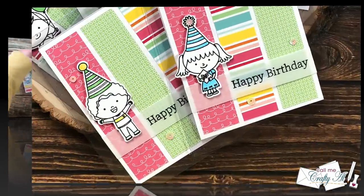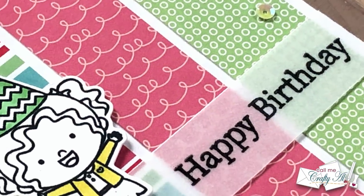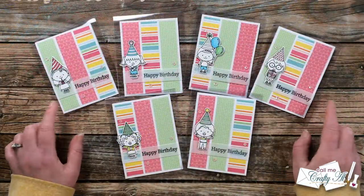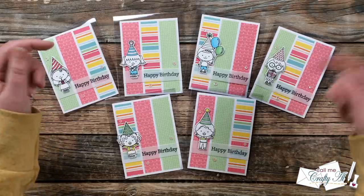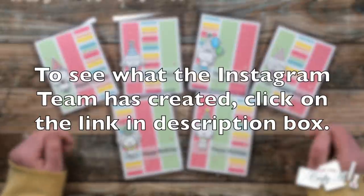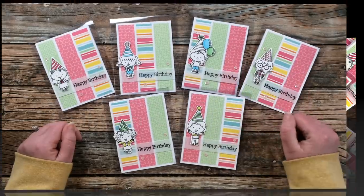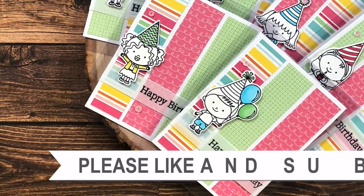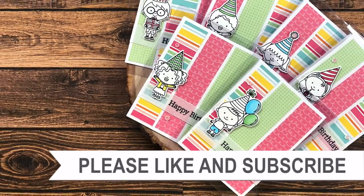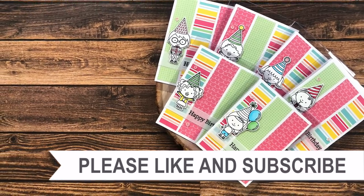I finished all six cards — I hope you enjoyed seeing how I made my first set of cards using this month's printable. If you did, as always a thumbs up is appreciated. Don't forget the debut video where I tell you how you can download this month's printable is in the description box below, and make sure to click on that hashtag in the title to see what the rest of the collaboration team has created. Until my next video, I hope you're all having a crafty day! If you're interested in any of the products or tools I used in today's video, I do have some links in the description box.